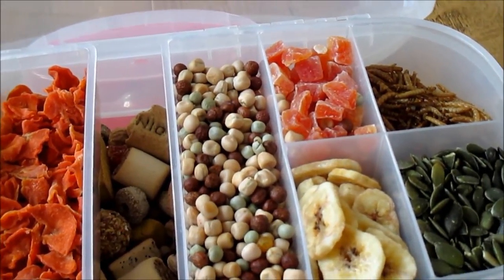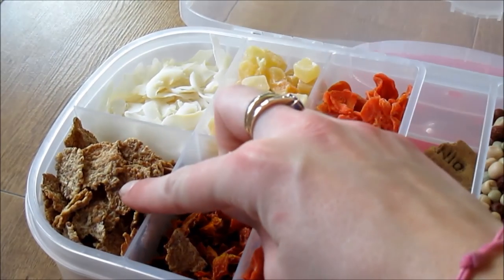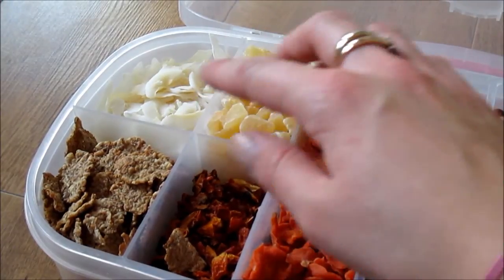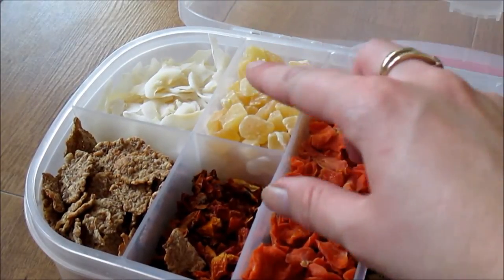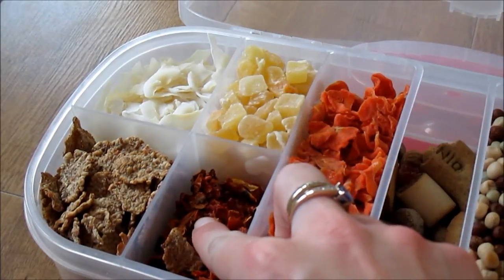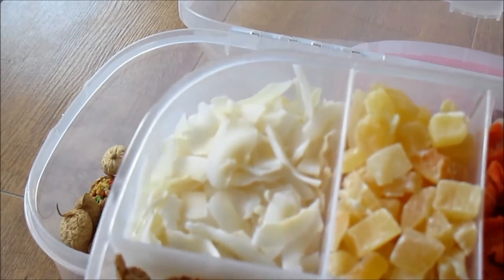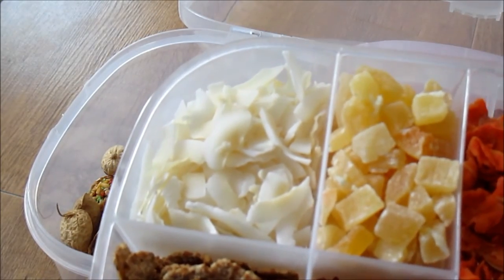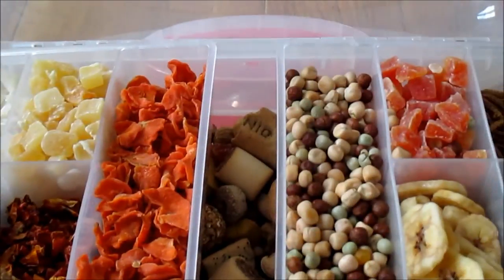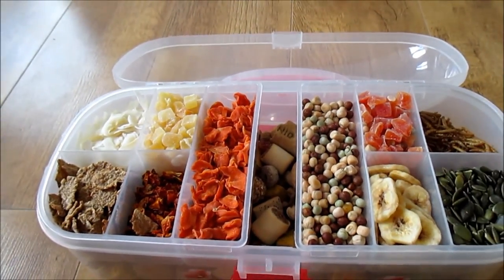Over on the other side we've got some plain cornflakes, some coconut curls that you can't really see, some pineapple, dried tomato, and dried carrot. If I just lift this out you can see the coconut a little bit clearer. These little top sections lift in and out, which is really useful and works really well to store everything.